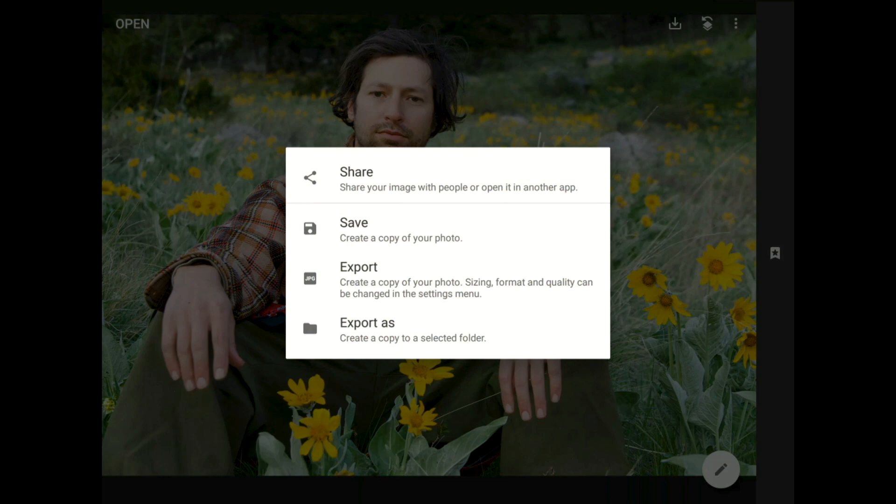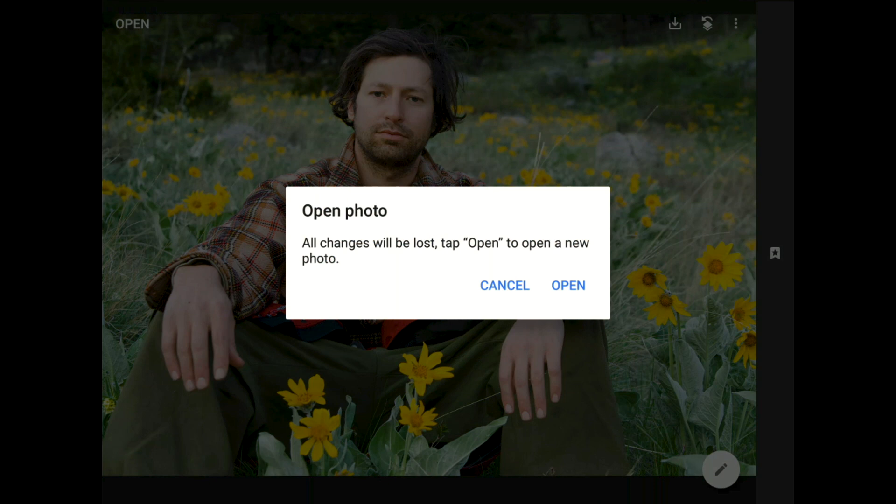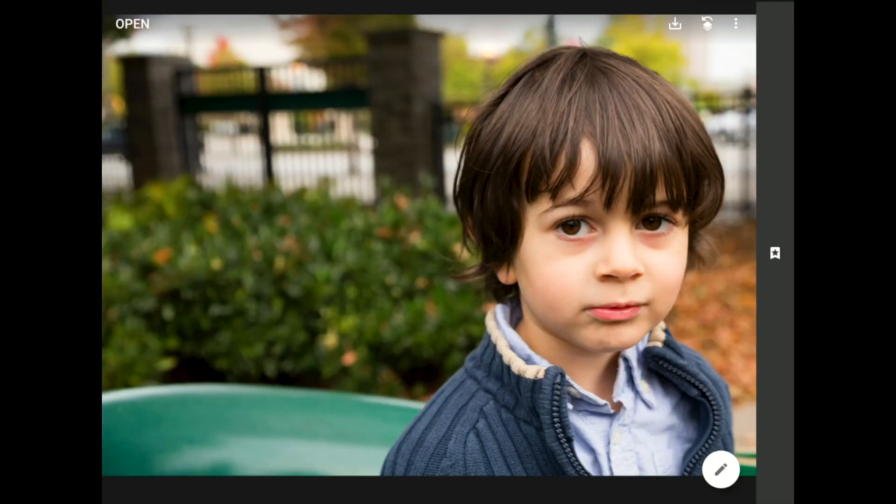At this point I should save my work, but I'm going to open up another image instead to show you how powerful this face pose filter can be when we combine it with some of my other favorite tools in Snapseed. This time I have a picture of my nephew Eitan that I shot one day when we were out at the playground. At the exact moment when I snapped this photo, Eitan has more of a puzzled look on his face than a big smile.